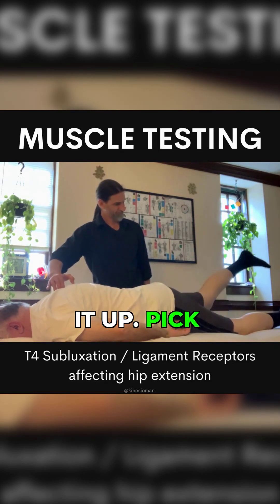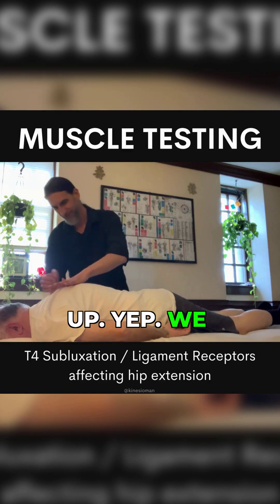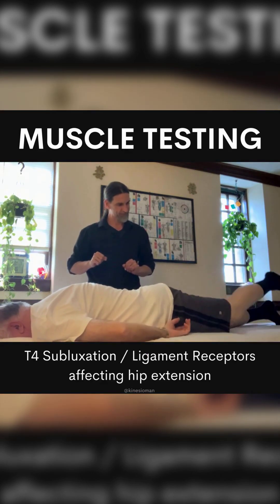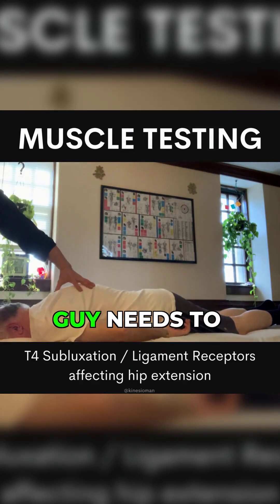Pick it up. Pick the other one up. Yep. Let me just give a little rotation. Try it now. Again. That's pretty dang good. Okay, that guy needs to be stable.